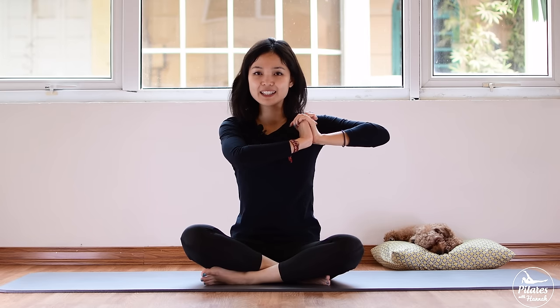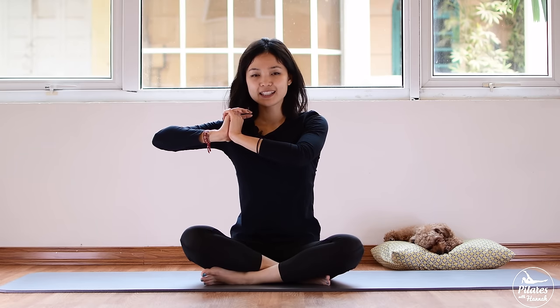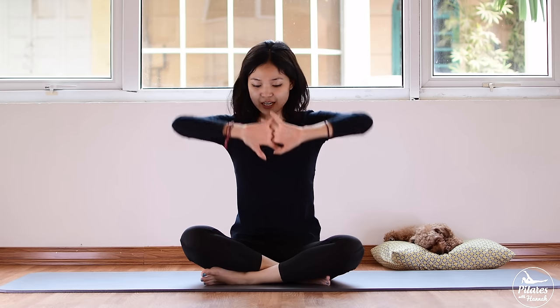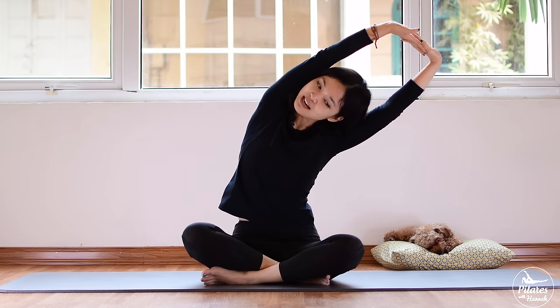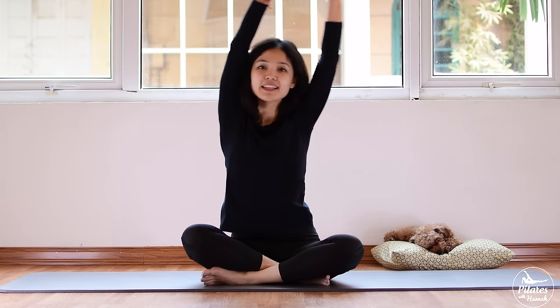Bring your forearms parallel to the floor. Reach and push your arms to your right, hold for three, two, one. To your left, hold for three, two, one. Slowly come back to center. Reach your hand one more time, lean on one side, feel the side of your waist stretching, and to the other side.